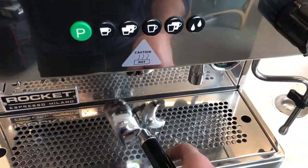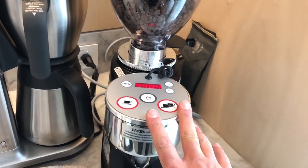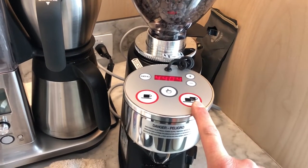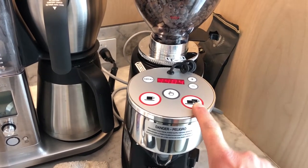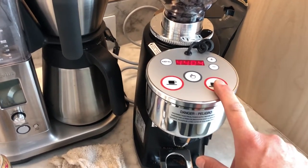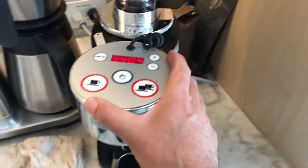I'm going to take this over here and move to the next station. This is the Mazzer Mini electronic grinder. We're going to have a couple of settings depending on the type of basket we're using. We're staying with the standard double shot espresso, so we're just going to use this button over here. Every time I press this we're going to get about 18 grams of coffee. The current setting is right over here at this little marker, so please don't change it unless you're changing the type of bean.